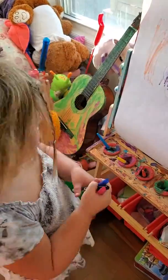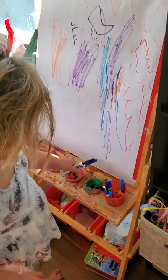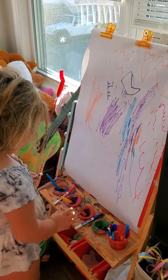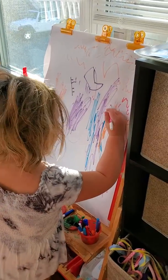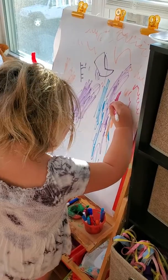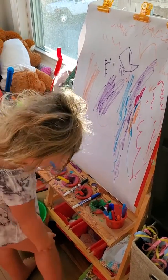Look, three little colors. Pink, blue, black. Pink first. One, two. One, two. One, one, one, two.